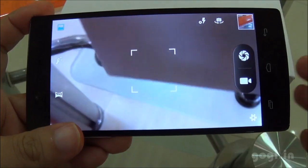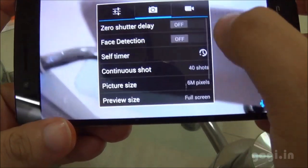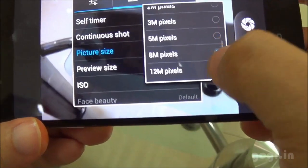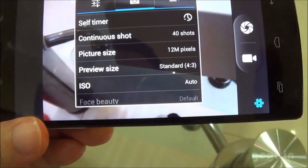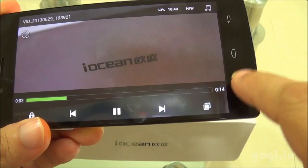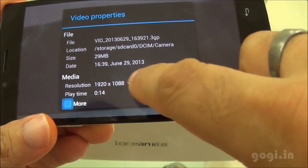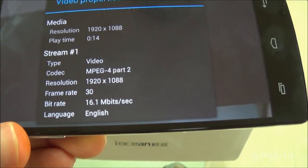This handset supports 5-point multi-touch. Let's check out the camera — the rear camera is 12MP resolution with autofocus and as you can see the picture size when set to maximum is 12MP. You can record and play Full HD videos. I recorded a video and playing it in MX Player — going into properties, you can see it was recorded in 1080p resolution at 30 frames per second.